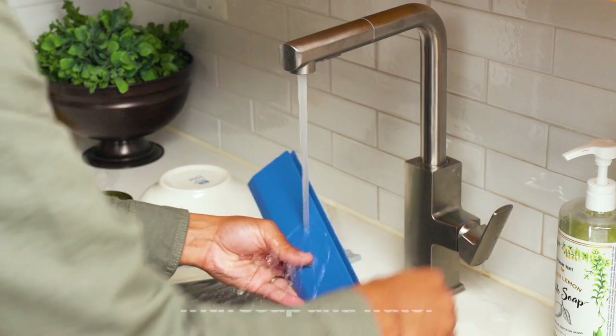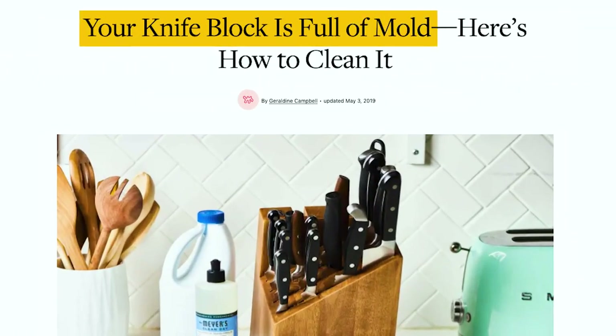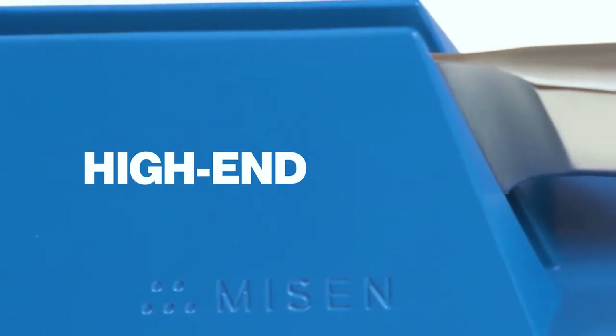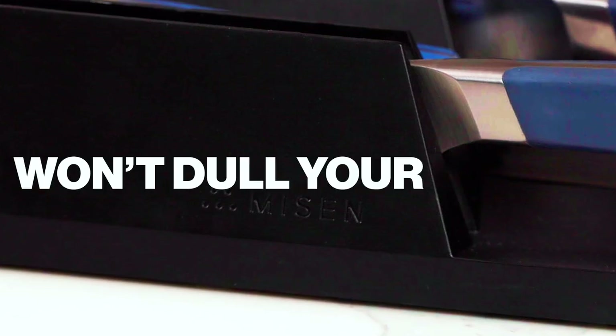Knife got some schmutz? Just rinse the piece later with soap and water, unlike your wooden knife block. It's made from a high-end, durable, impact-resistant engineered thermoplastic that won't dull your knives or show scratch marks. Smart.